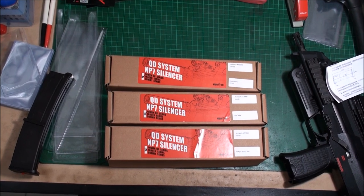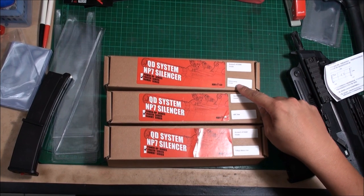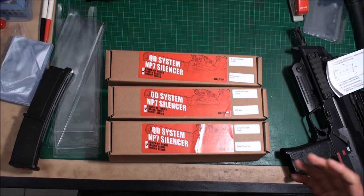We know the MP7 — there are a lot of companies that released this airsoft GBB, including the KWA, Umarex, the VFC, and the Tokyo Marui. So you can choose the right version you need.